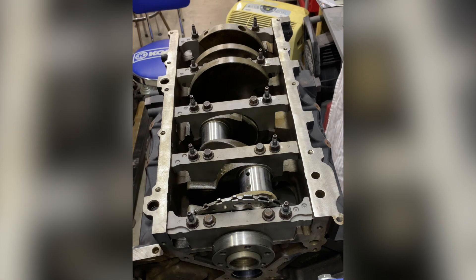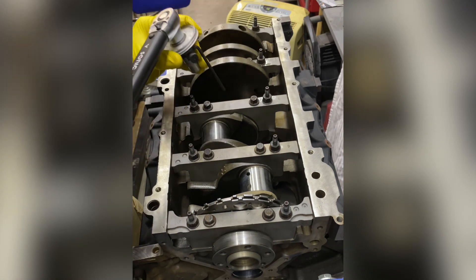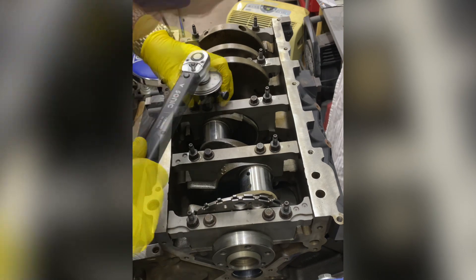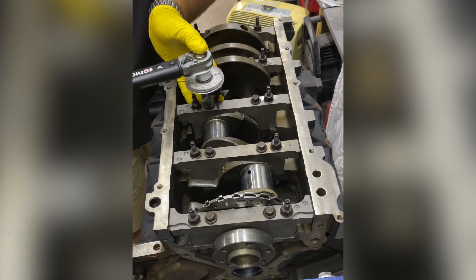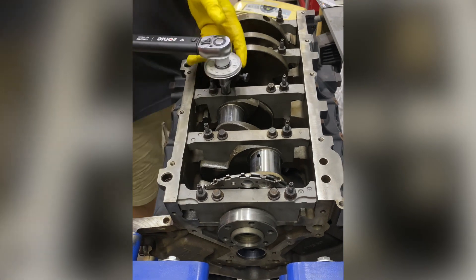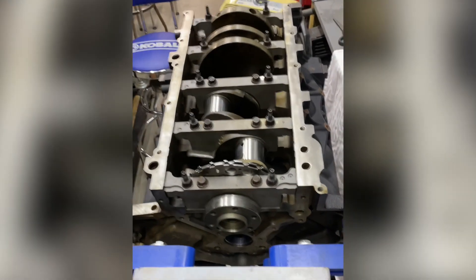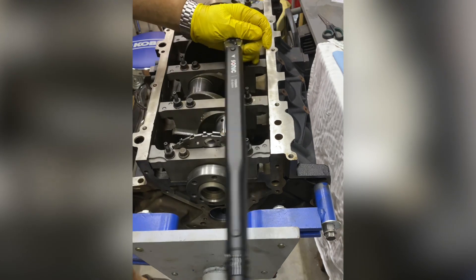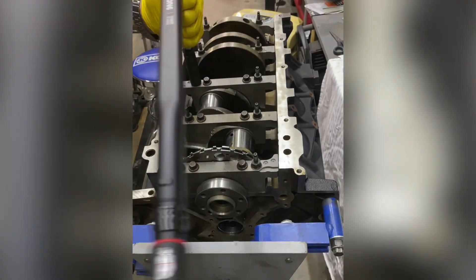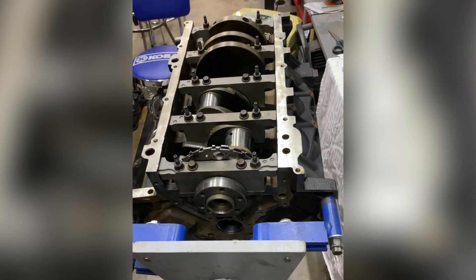The inner bolts are set at 20 Newton meters or 15 foot-pounds, then get 80 degrees of additional rotation. The outer bolts get 51 degrees of additional rotation. Make sure you're not touching the journals of the crankshaft while doing this. So there's my additional 80 degrees — I know where 90 is, so 80 is just a little bit shy of that.